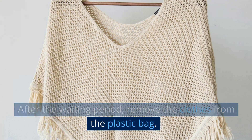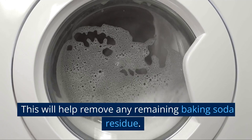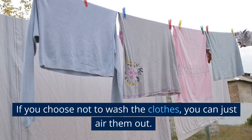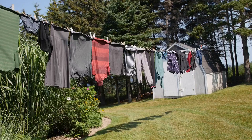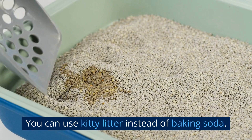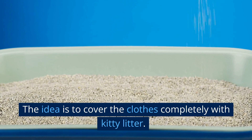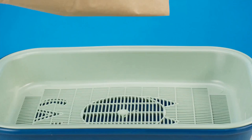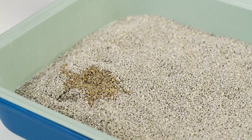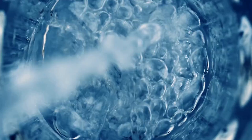After the waiting period, remove the clothes from the plastic bag and shake the baking soda off. If you choose, you can wash the clothes as usual — this will help remove any remaining baking soda residue and ensure the clothes are clean and fresh smelling. After washing, air dry the clothes. If you choose not to wash them, simply air them out following the instructions shared earlier. You can use kitty litter instead of baking soda; the process is the same. The difference is that you cover the clothes completely with a generous amount of kitty litter. Use only unscented, clay-based kitty litter for best results, and avoid any that contain additives such as deodorizers or perfumes, as these can leave a scent on the clothes.